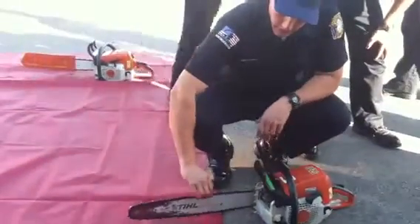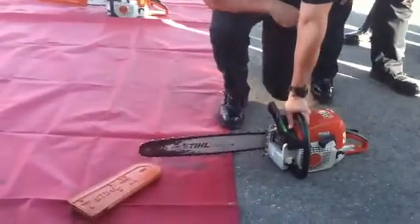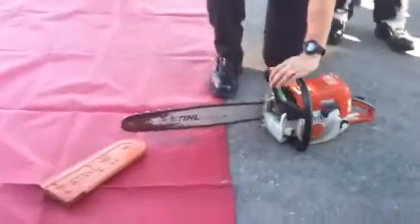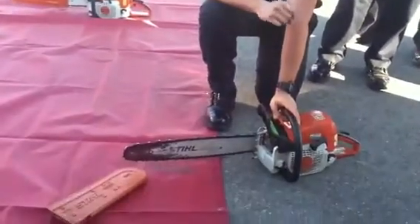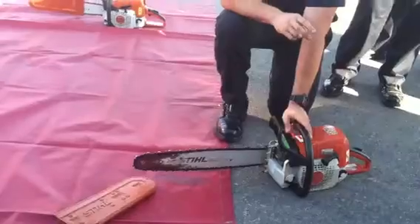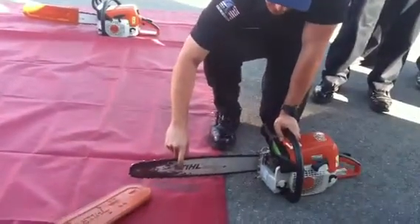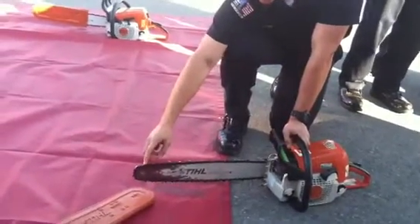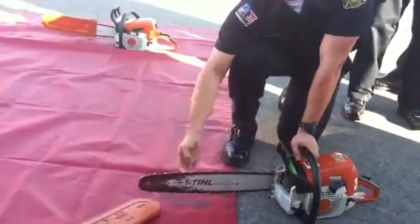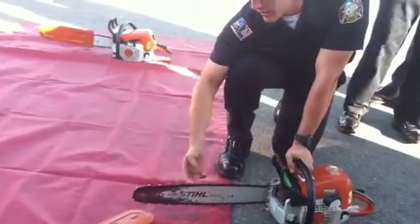This is your chain — this is what does all of your cutting and the only way your saw cuts. There are three types of chains: standard, carbide, and bullet. This is your guide bar, which is 20 inches. This is your cutter and this is your chipper. There's a total of 36 teeth — 18 on the left, 18 on the right — and 72 driveways.